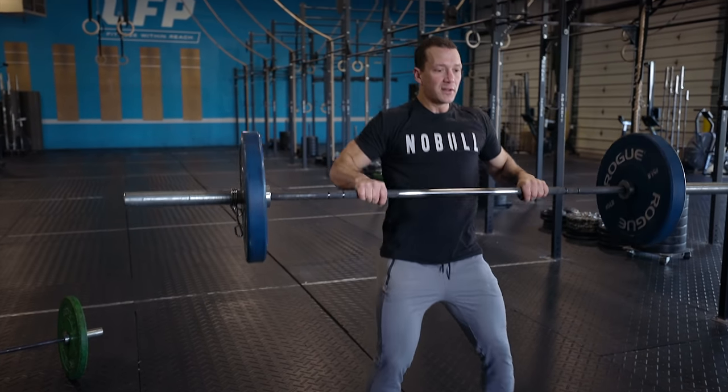Barbell cycling requires a lot of body control, it requires speed of the barbell, but it also requires movement efficiency and mental strength capacity. We've touched on this before, but we've been getting a lot of requests for it lately, so we're going to try to break this down again, give you guys some slow-mo, some different vantage points, and hopefully give you guys some pointers that can help you in your barbell cycling.